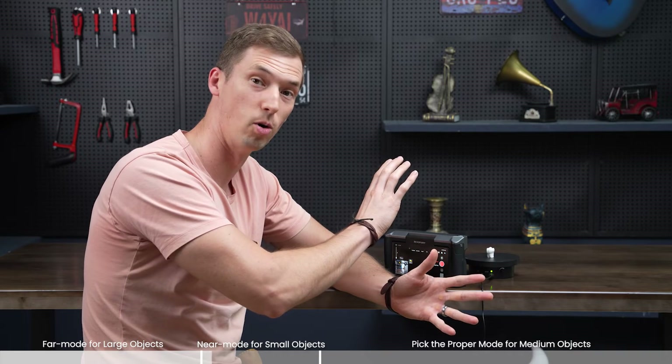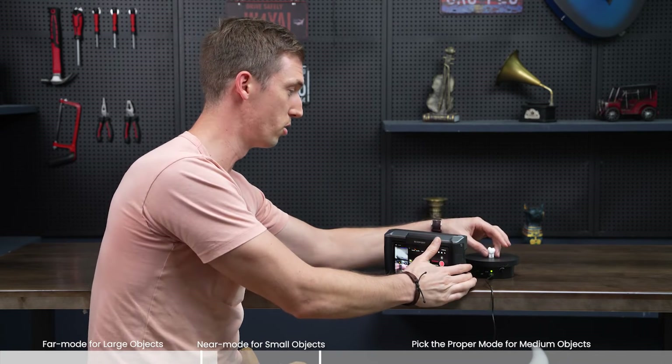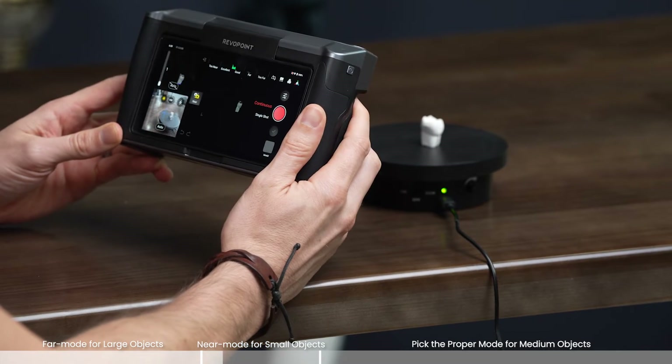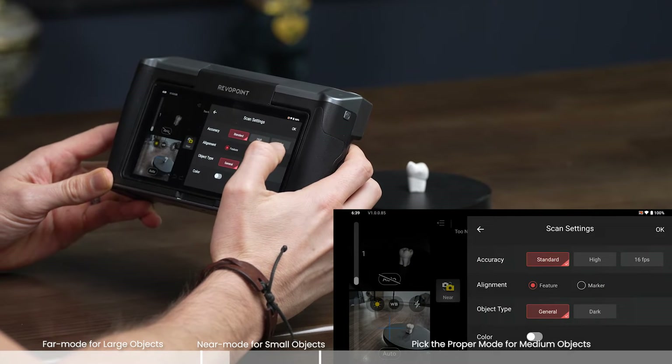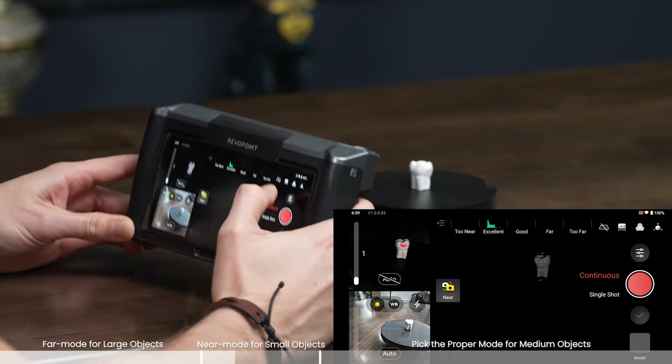We just got done showing what happens when we scan a large object with near mode. Now let's actually try using near mode the way it's supposed to be used. We have the small object here — the tooth — extra details. So now we're in near mode. All the scanning settings: standard feature, general object type. Let's see how it turns out.